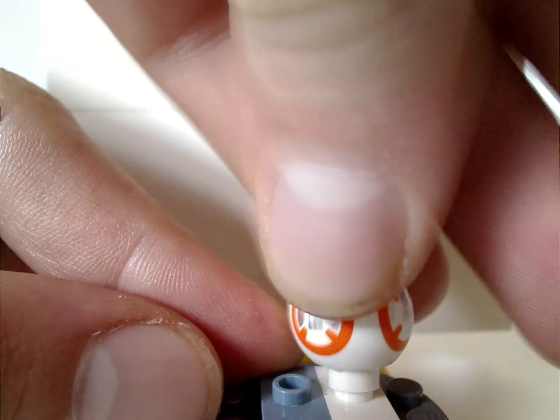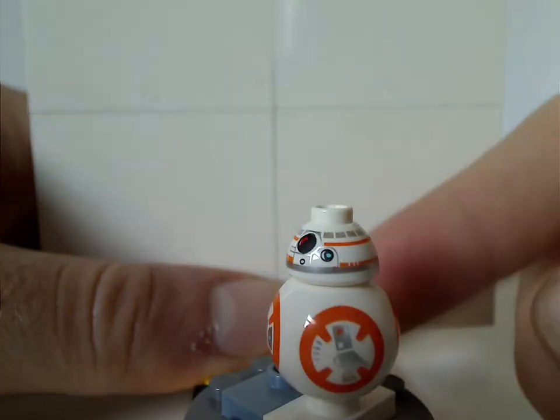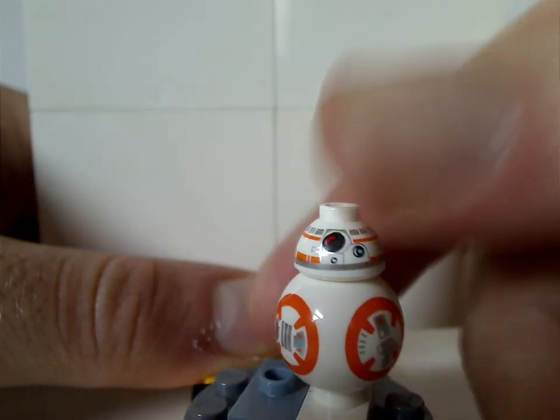Last but not least is BB-8. Both pieces are the same as they've been since The Force Awakens, so nothing new to look at there.